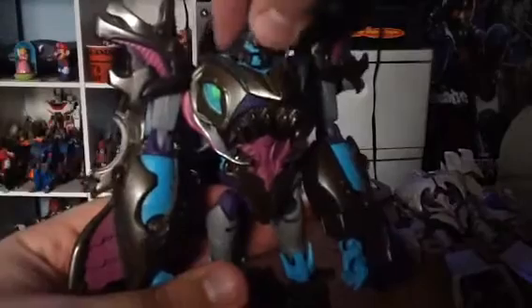For articulation: his head is on a ball joint, limited by his helmet. His arms go up and down but can't go out that much. He has hinge elbows and swivel forearms. His wrist can go left or right. His legs go forwards and back, and in and out. He has a thigh swivel, and his knee goes forwards and back. Can't go side to side that much.